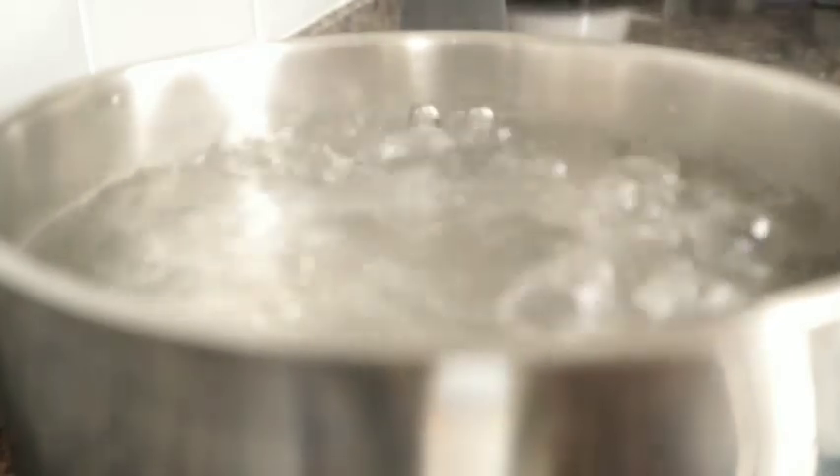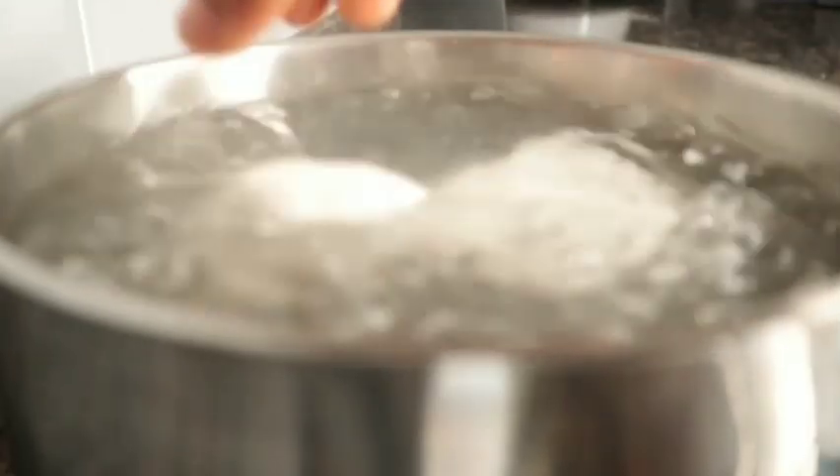So as you can see, my water is already boiled. Before you put your cassava dough in, make sure your water is boiled. I will allow this to cook for 10 or 15 minutes.